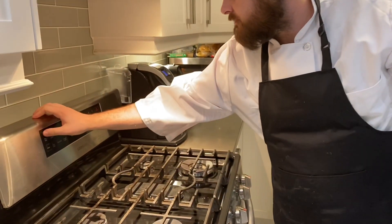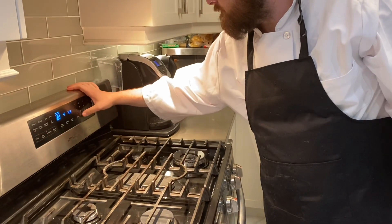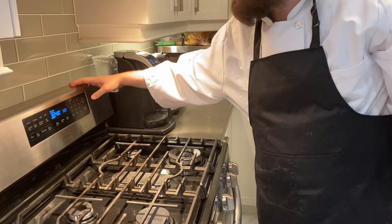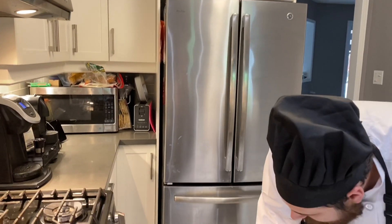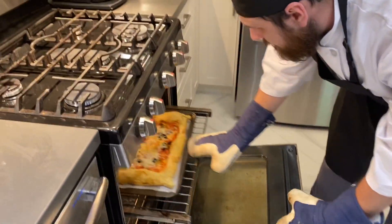And now we change to 400. 15 to 20 minutes — take a look at it. You want that puff pastry to become nice and golden brown. It's been cooking for about 15 minutes and should be ready. That's ready to come out.